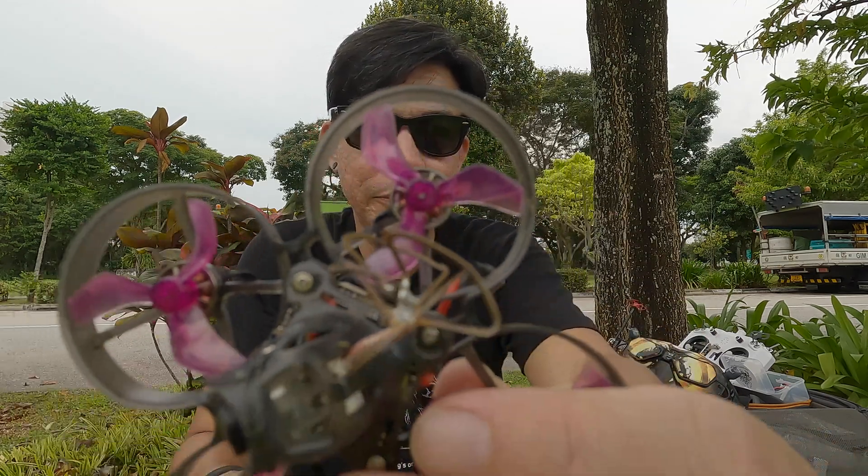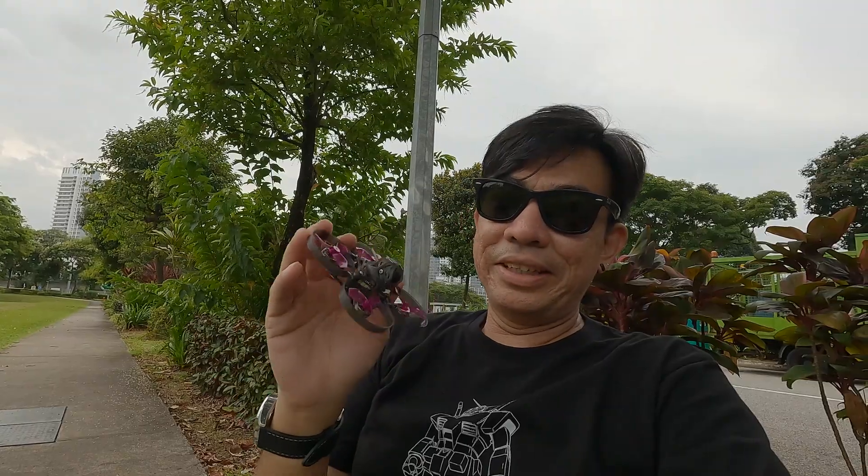...the 1002 motors from Happy Model. It's on the Mobilus 7 and damn this thing moves. I must give a big shout out to Angry Don for coming up with these motors — they're originally from Angry Don. These 1002s are really, really something else.